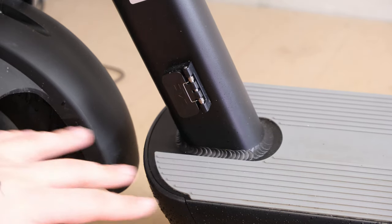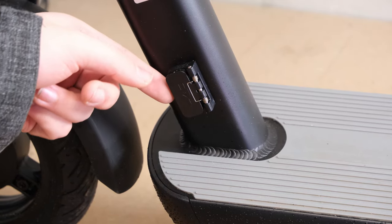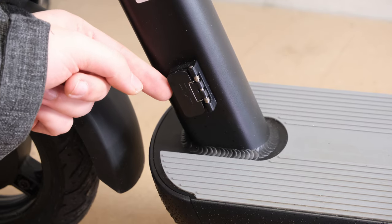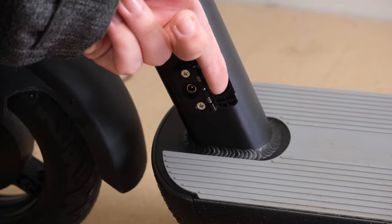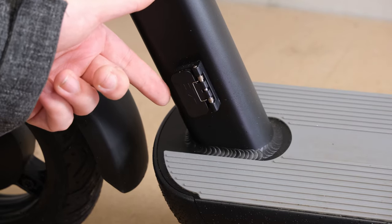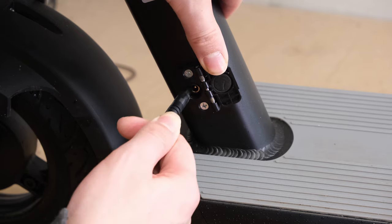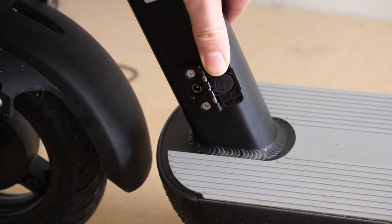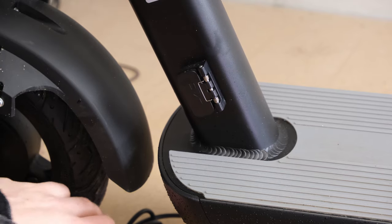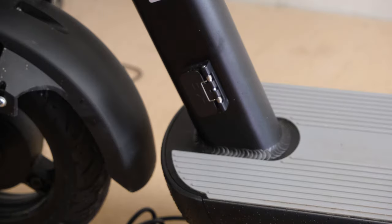A little thing I really like is the positioning of the charger and the fact that it has a somewhat rubber-sealed flap. It's spring-loaded but it doesn't flap around when you're riding. You just plug it in like that and now your scooter is charging. It's so much easier than having a plug at the bottom or top somewhere where it's harder to reach.